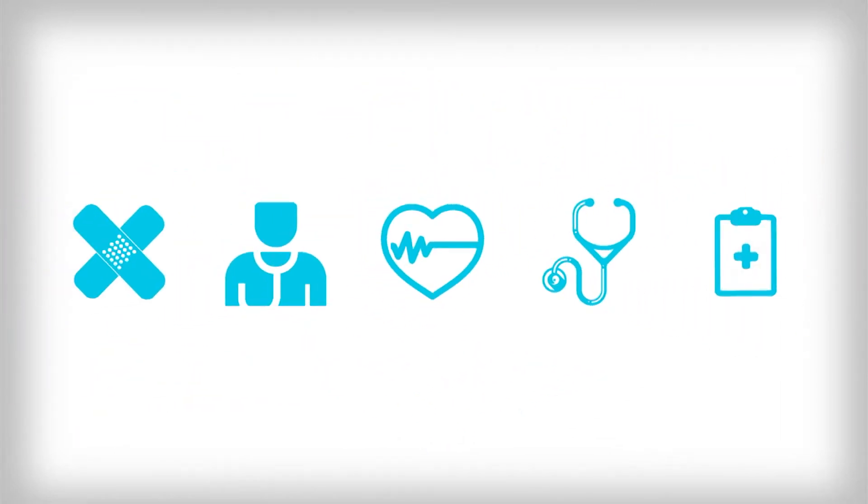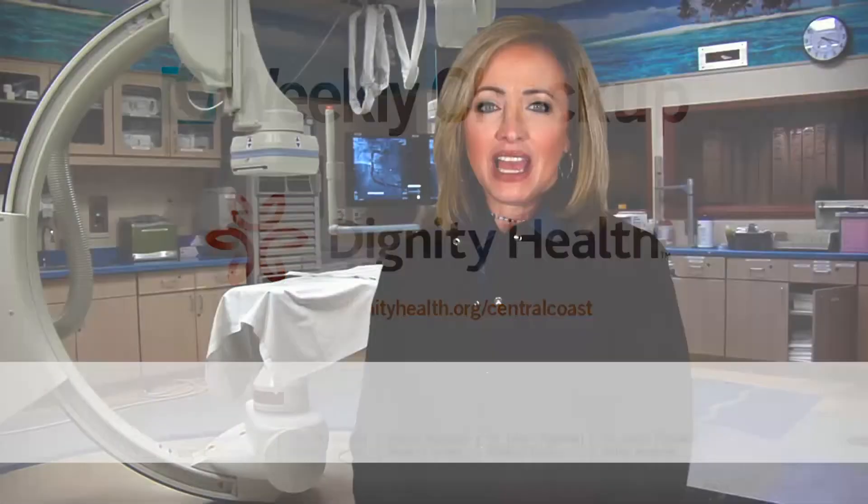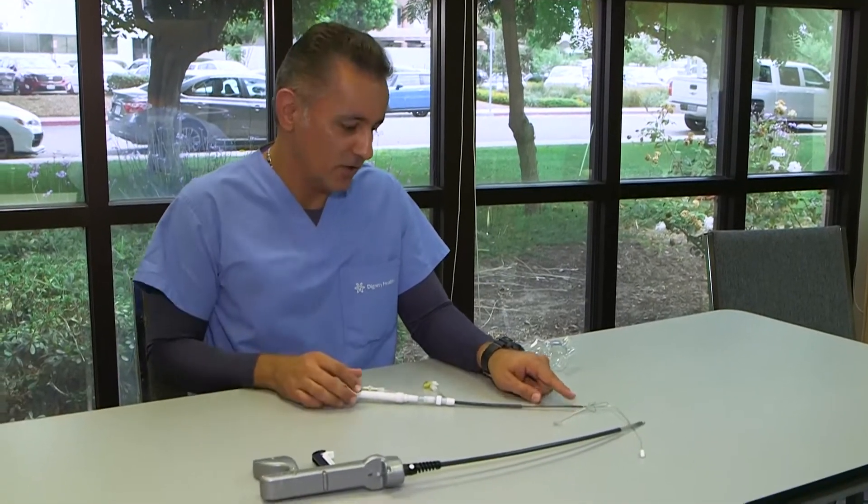Weekly Checkup brought to you by Dignity Health Central Coast. Electronic cardiac implantable devices, like a defibrillator or a pacemaker, are typically implanted under the chest muscle and a wire runs from the device to the heart and vessels. Dr. Ali Savari at St. John's Regional Medical Center explains.